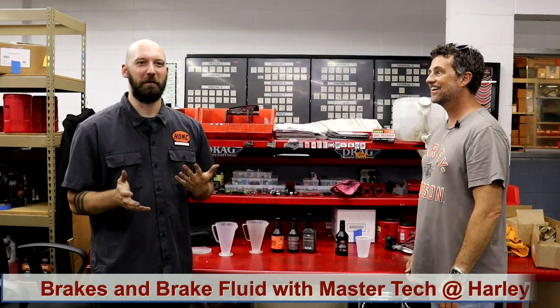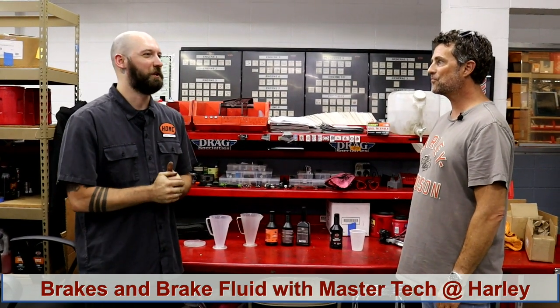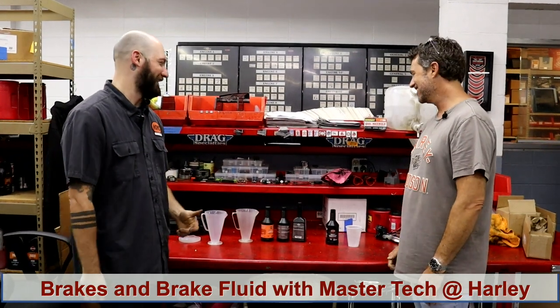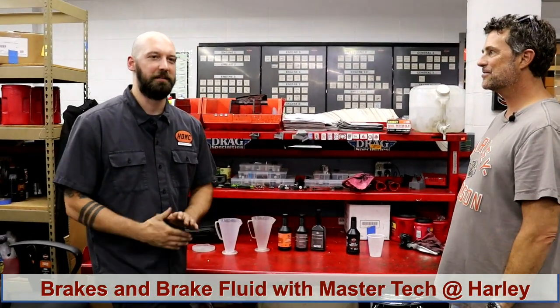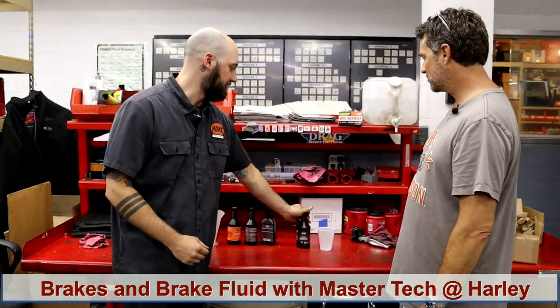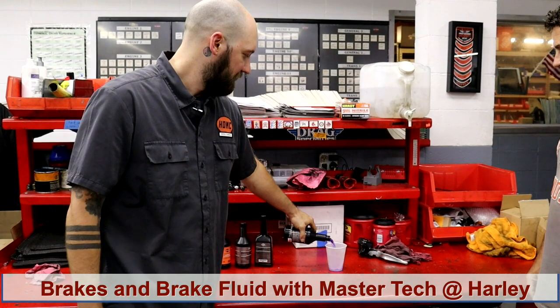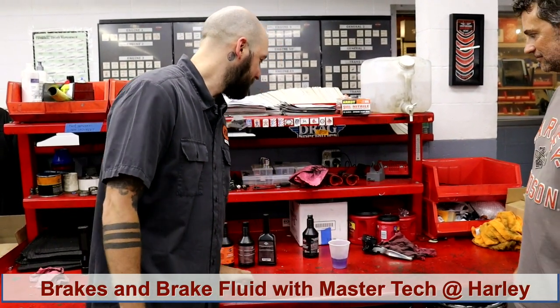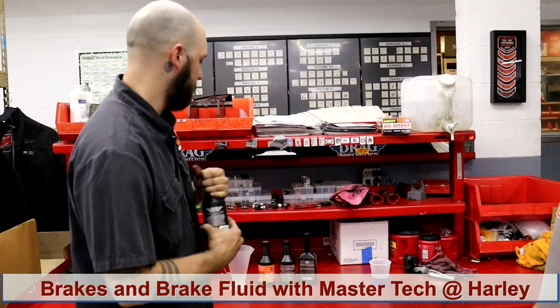Brakes are probably the second most important thing when it comes to your bike. We always joke, don't worry about brakes — they just slow you down. But in all reality, you want that. Harley used to run DOT 5 in their system, which was purple. And now we use DOT 4. This is the newest stuff; that was an old bottle.